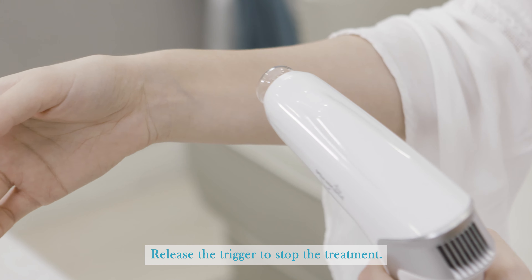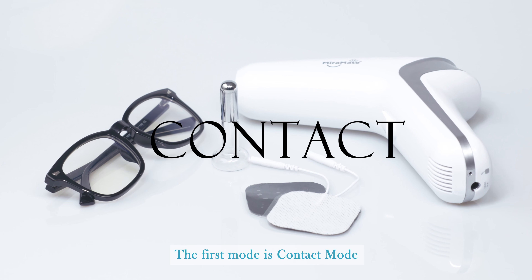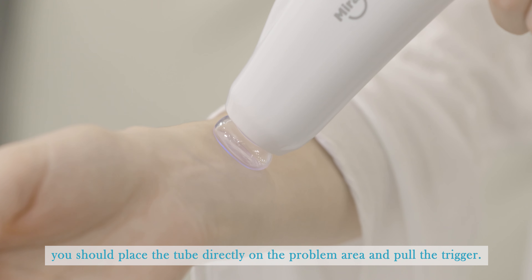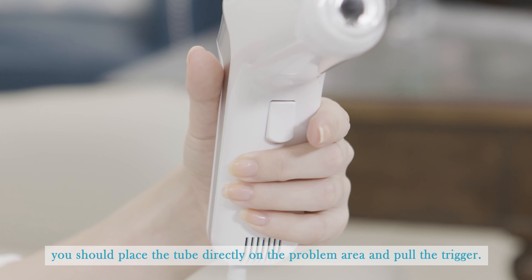Release the trigger to stop the treatment. The first mode is contact mode. To apply contact mode, place the tube directly on the problem area and pull the trigger.